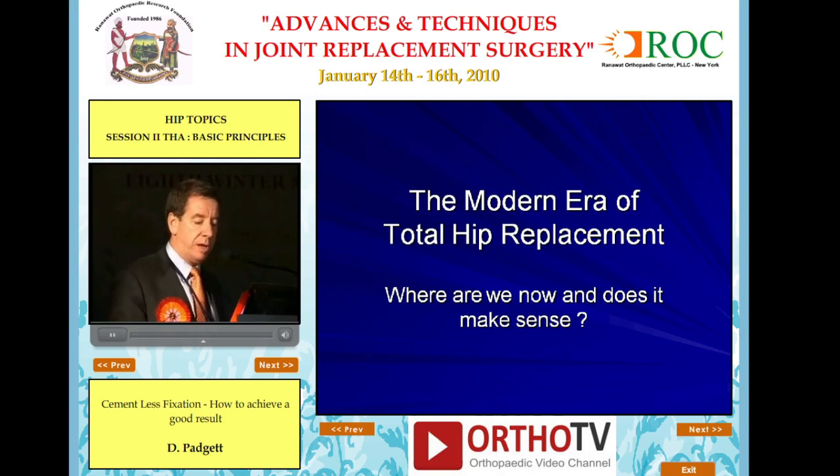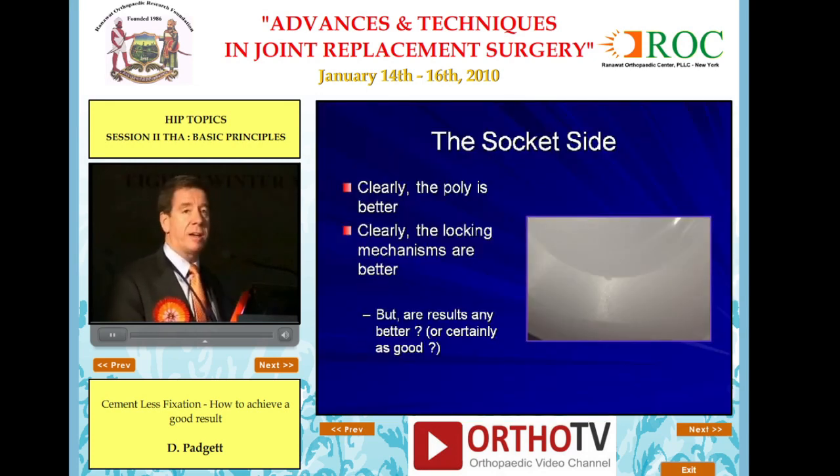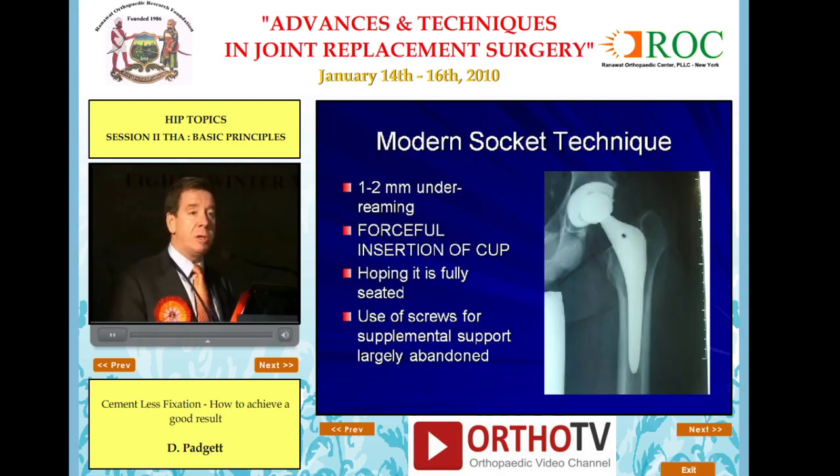The key is: where are we now, and does what we're doing make sense? On the socket side, clearly the polyethylene is better and the locking mechanisms are better — but are our results any better? In terms of preparation and fixation on the socket side, we've pretty much adopted one- to two-millimeter under-reaming with forceful insertion of the cup, hoping that it's fully seated. The use of supplemental screws, for the most part, is largely abandoned.